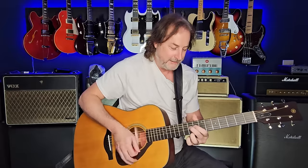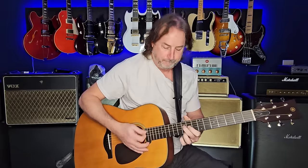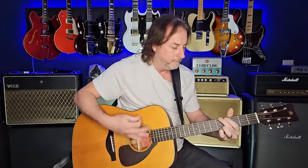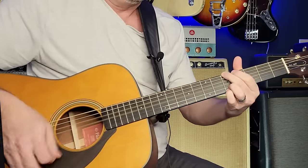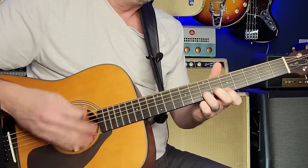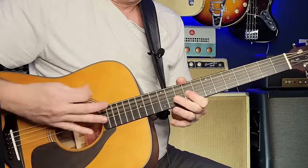I couldn't even begin to describe what that conga pattern is — just feel it. And then the last one ends it out. That's it — that is 'Love the One You're With,' all based on that C modal tuning: C, C, C, C, G, C.